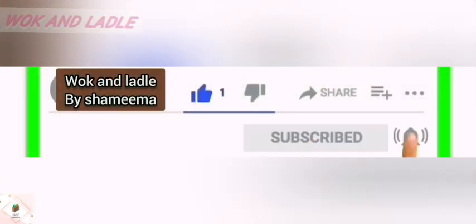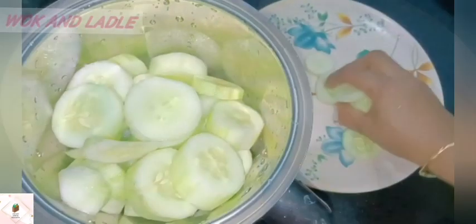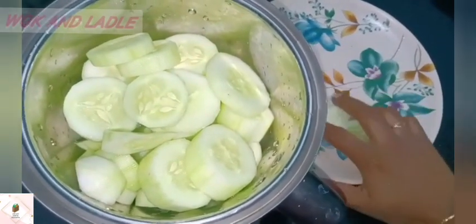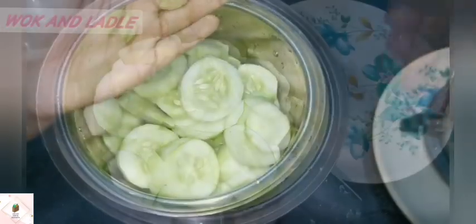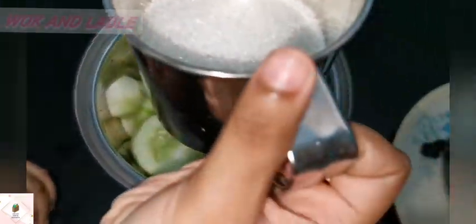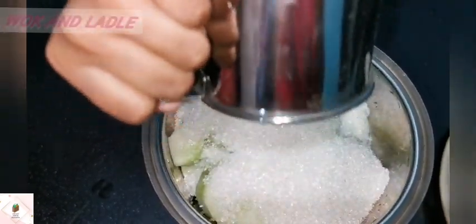Press the button and cut it into small pieces, then mix it in a jar. I have made a little bit of flavor and will add a little bit of flavor.